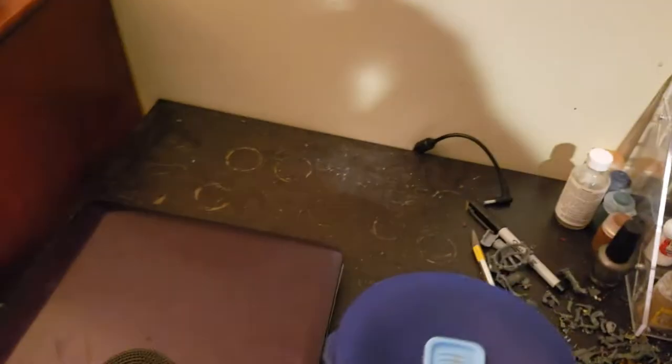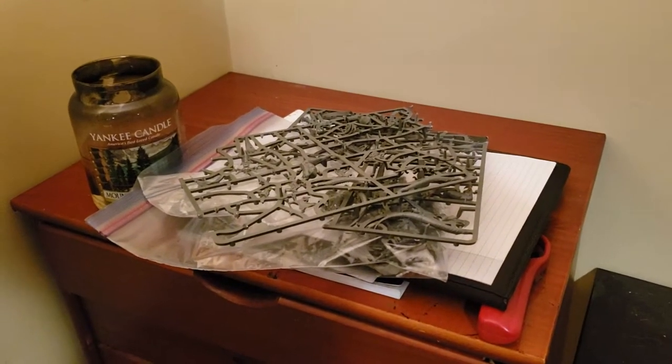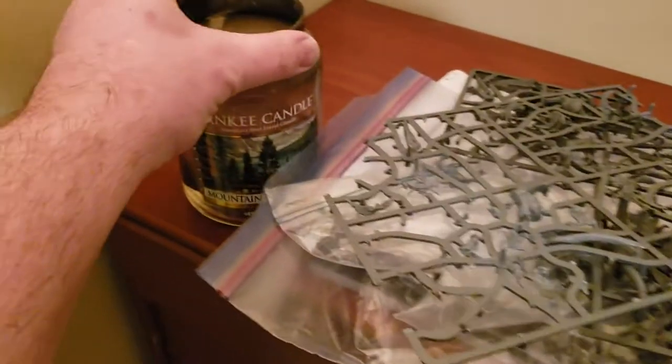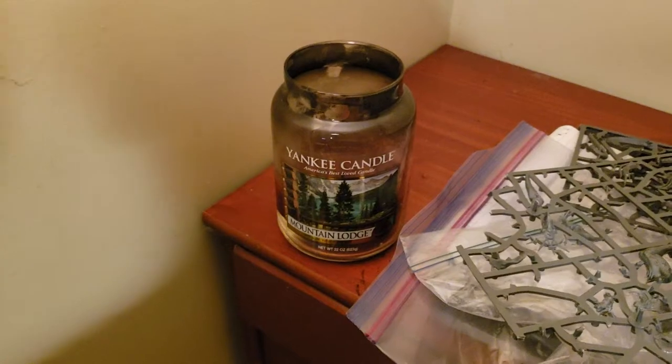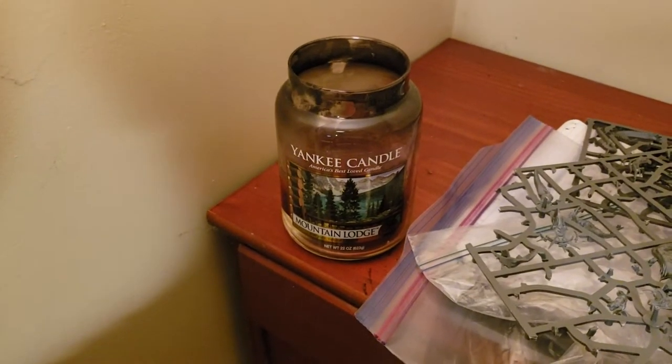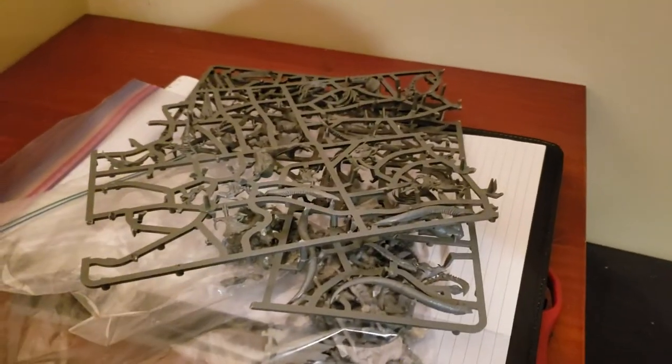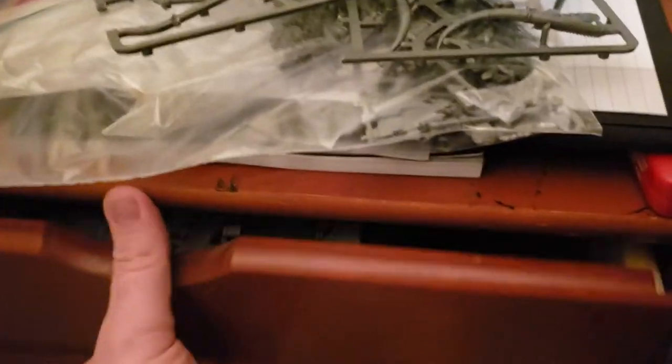Moving over here, this is where my laptop's usually hanging out, but it's closed at the moment. Over here I typically have on top of this set of drawers some sort of ongoing project and a nice scented man candle — Mountain Lodge. Very nice, it's a fine smell. But right now this is usually just kind of my holding area. I've got a bunch of sprues that need to get cut down going through all of these — I've started on this.